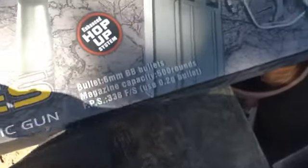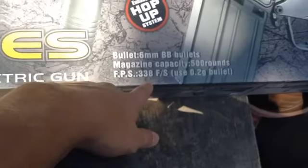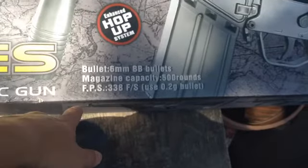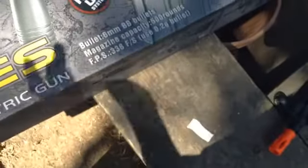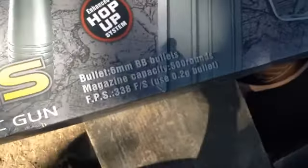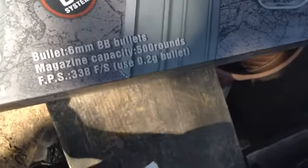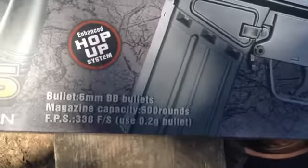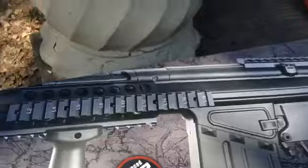I haven't done a review on it until now. It takes 6mm BBs, the magazine holds 500 rounds, and the FPS is 338 using 0.2 gram BBs. Because I don't like the stock BBs — I feel they're cheap — I used the Golden Ball Pro Seamless BBs from Airsoft Mega Store. I'll put a link for that in the description with the gun.